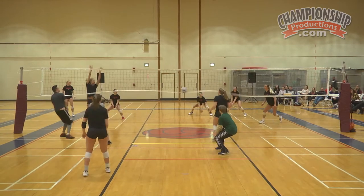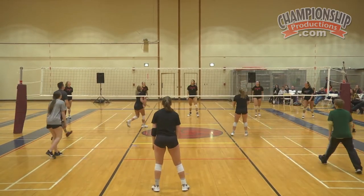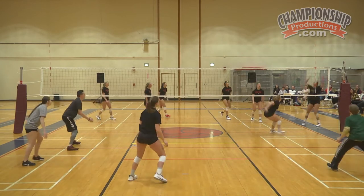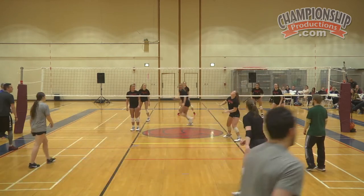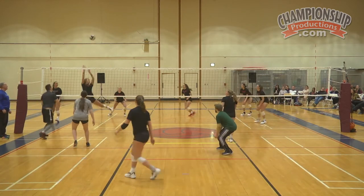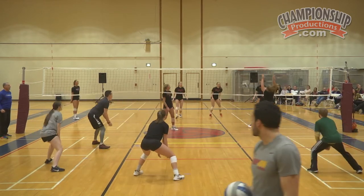You only score when your guy scores. No penalty on the air. 1-0, go. Out of bounds. Still 1-0, go. There you go. Get up. Get a swing. It's still 1-0.